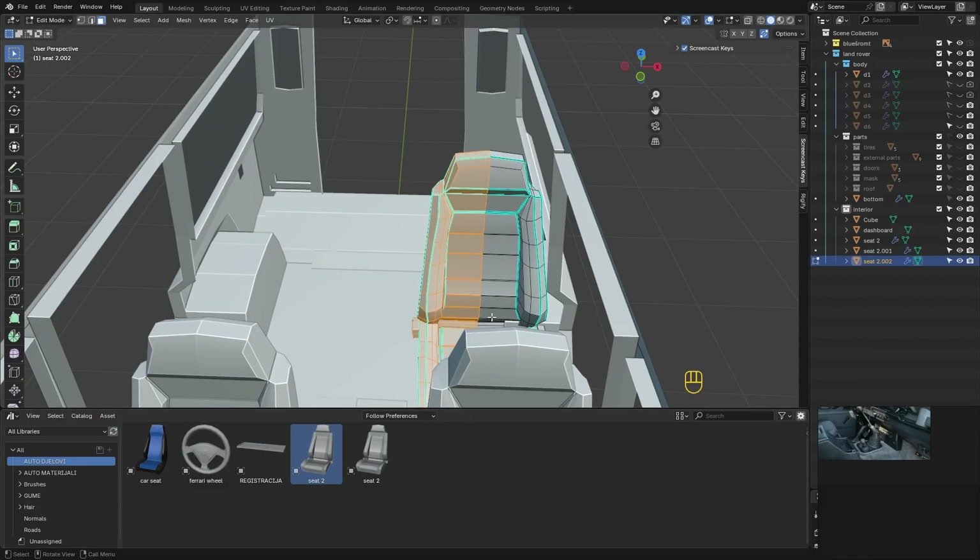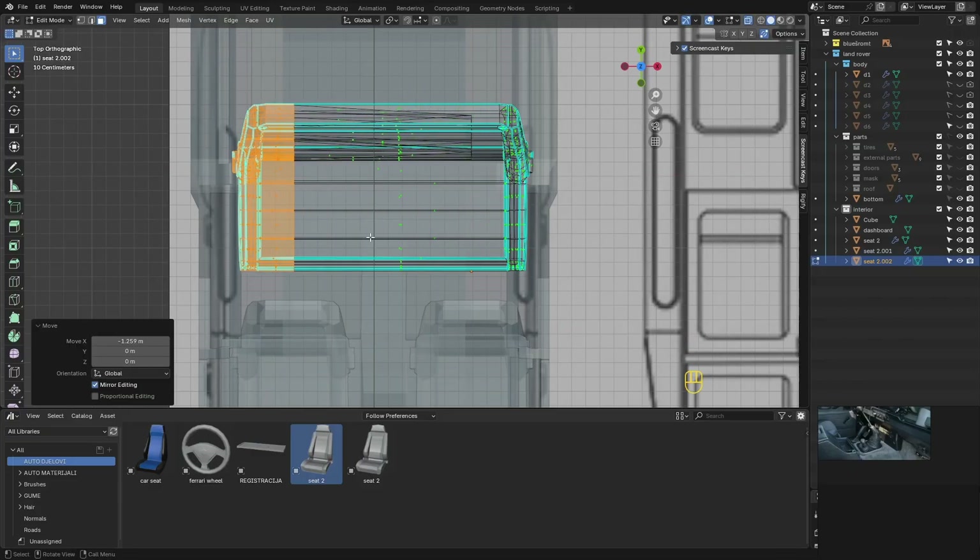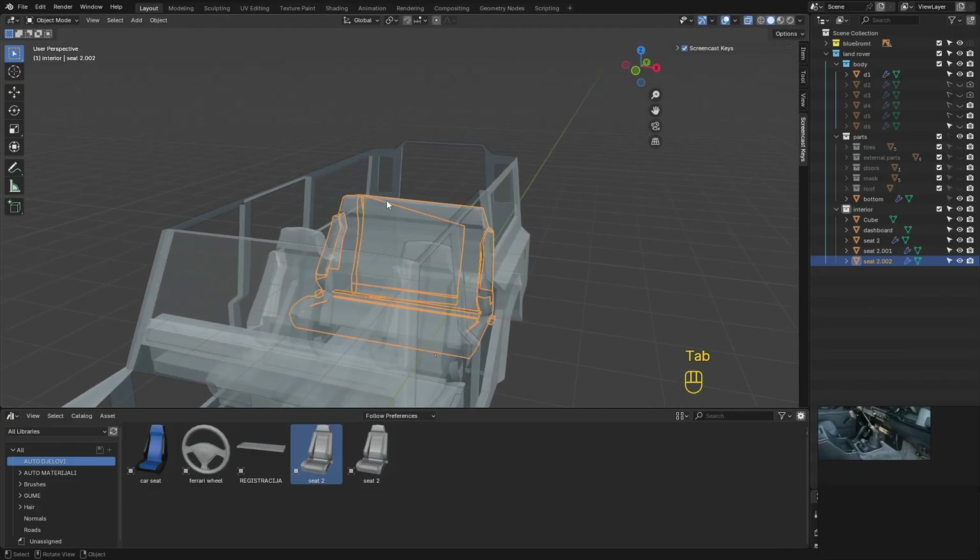For the rear seat, we'll just expand the existing one and shape it a bit.